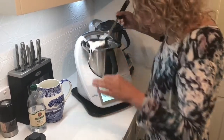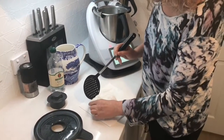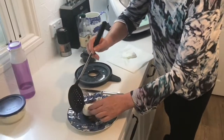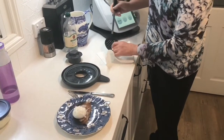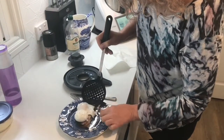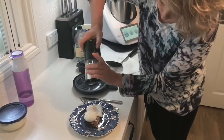Strain them a little bit, then after draining, pop them on the toast.